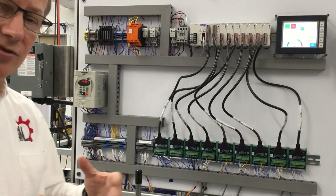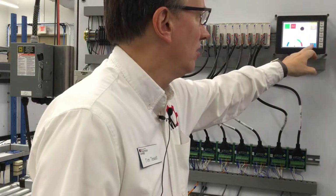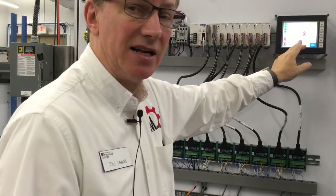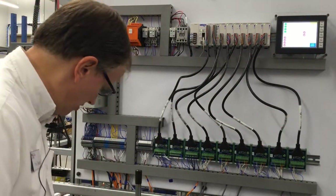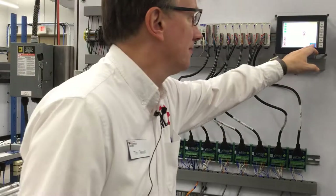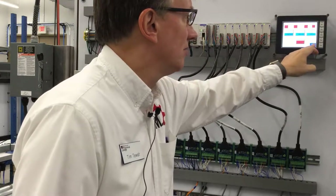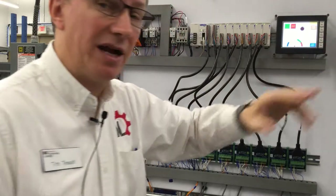On the back side there's active rollers. I'm going to stop it here. We can see the current. We can see the status of the photo eyes — so if we see that screen, it'll change as we're working things. Speed, a couple outputs, time, and back to the main screen.